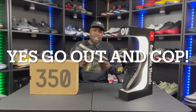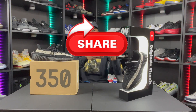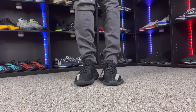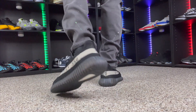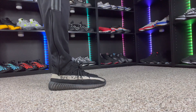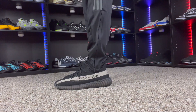I'm going to throw these on foot — this is also an on-foot video, so stay tuned for my on-foot session on my first 350s. You should go out and cop these if the price is reasonable. Thank you for watching, I appreciate it so much — make sure you like, comment, share, and subscribe. I'll see you next time.